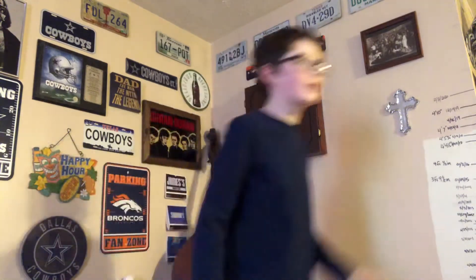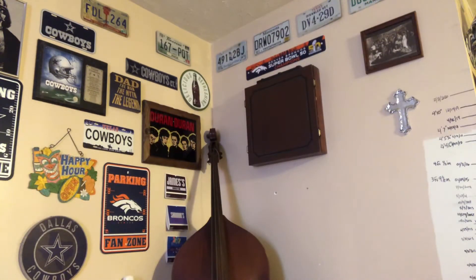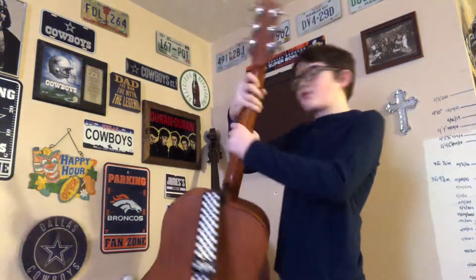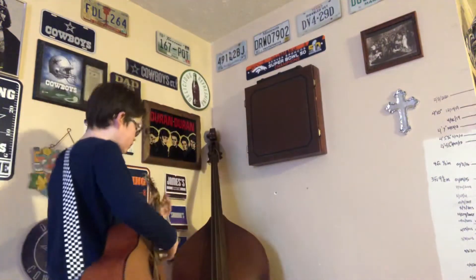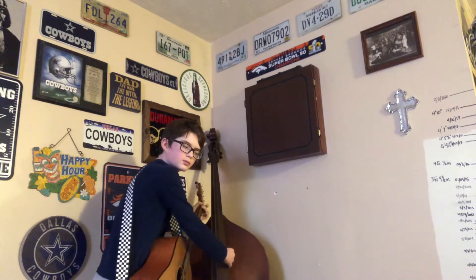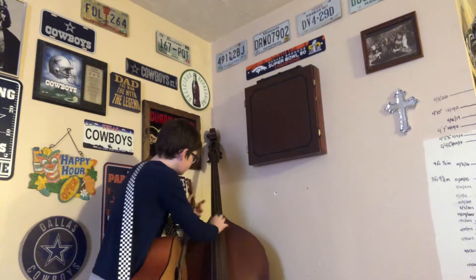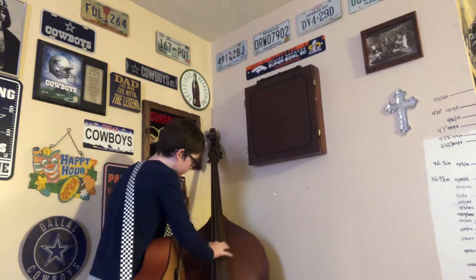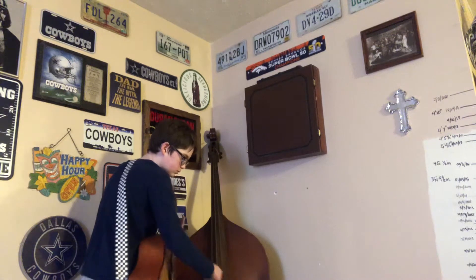I thought my guitar was big — this thing is about the size of the neck. So that's fun, that's a fun fact. You can also play it like a toy, playing bass at the same time. Yeah, that was cool.